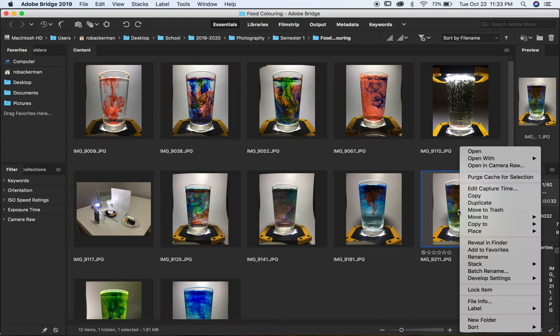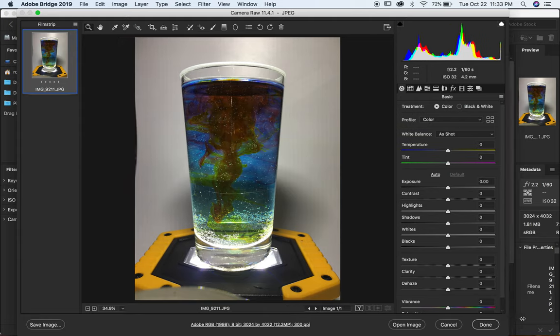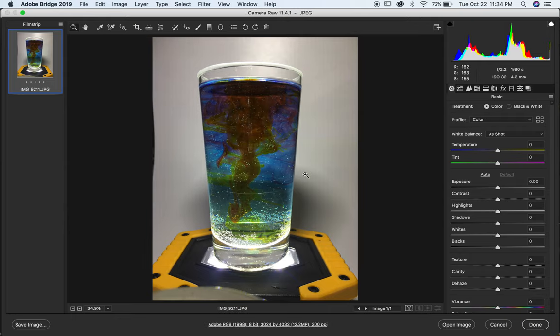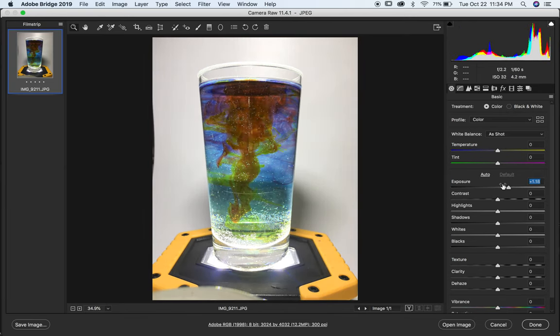I right-clicked and opened the image in Camera Raw inside Photoshop. First I'm going to adjust the brightness to about the right level — that's too bright, that's too dark, somewhere in the middle around plus one. I like to add some contrast, not too much or everything gets dark, and not too little or it gets washed out — somewhere around 20 points, which is kind of the sweet spot.